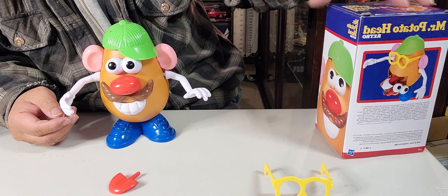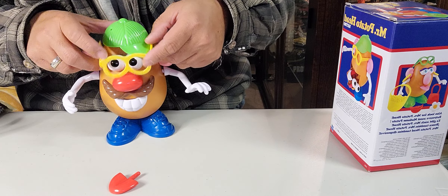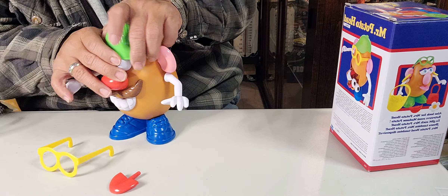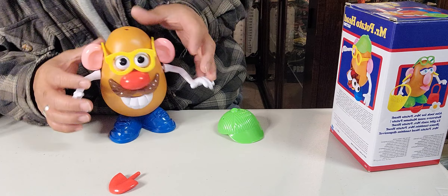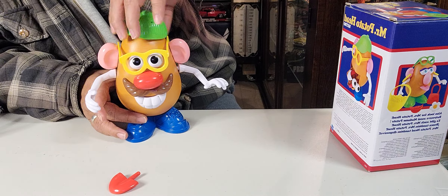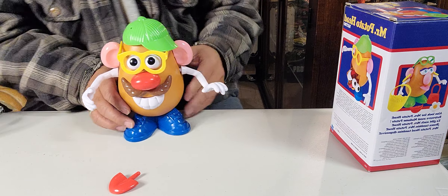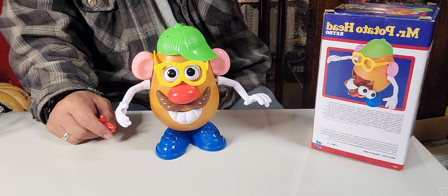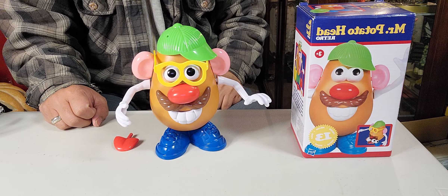Let's put the glasses on. I guess I need to put them on carefully. There you go — there you go! This is Mr. Potato Head all assembled. Thank you for watching, thank you for your time!